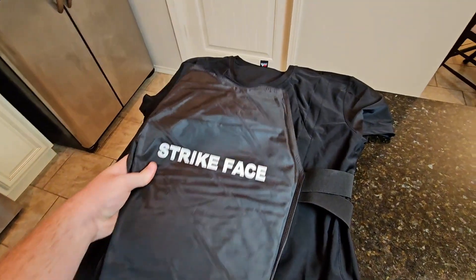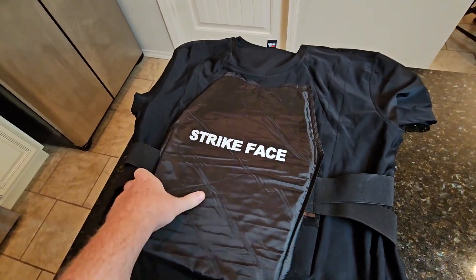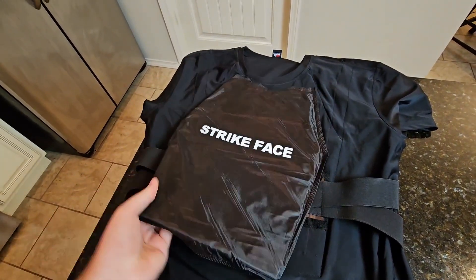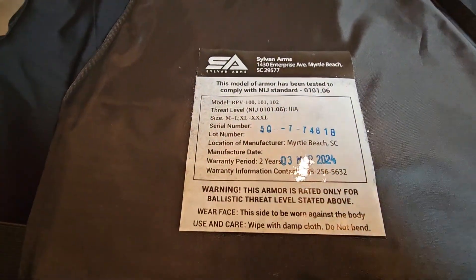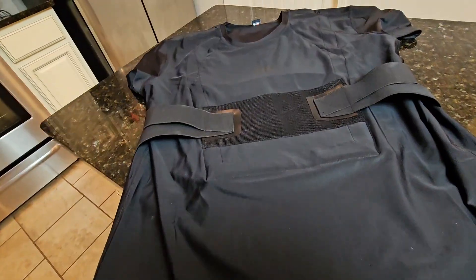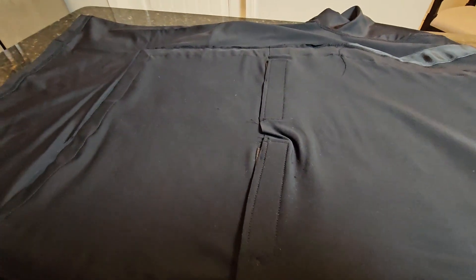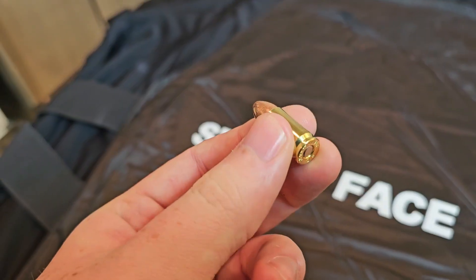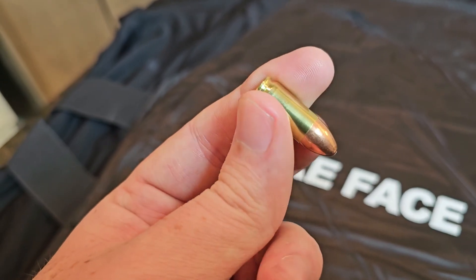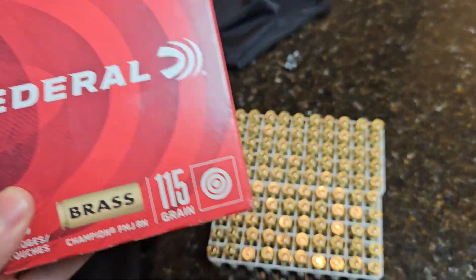Welcome to the channel guys, I'm Zach Hollenball and in today's video we're testing out a bulletproof shirt given to us by Sylvan Arms. This bulletproof shirt is going to hold two 3A plates, one in the front and one in the back. When we say 3A, that means it's going to have a pistol rating, so a .44 Magnum and below should be fine. The most common and popular caliber for a pistol is going to be 9mm, and they just sent over 100 rounds for this video, so huge shout out to them.